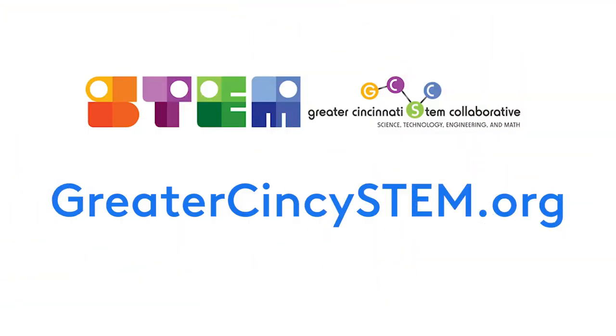Alright, that's it from me today. Thank you so much for hanging out and learning this cool new craft with me. I can't wait to see what secret messages you've encoded inside your bracelet. Everyone, take care and stay safe! This video was produced in partnership with the Greater Cincinnati STEM Collaborative. For more STEM activities, visit GreaterCincySTEM.org.